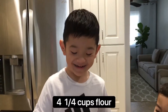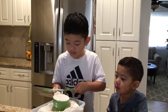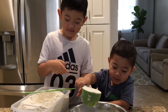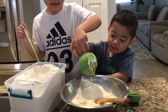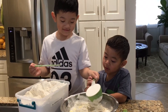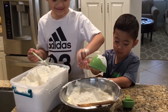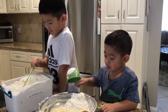Add the flour. Look at these. Add the flour. Pick them up. Now mix it.